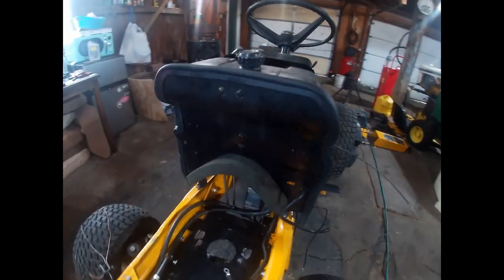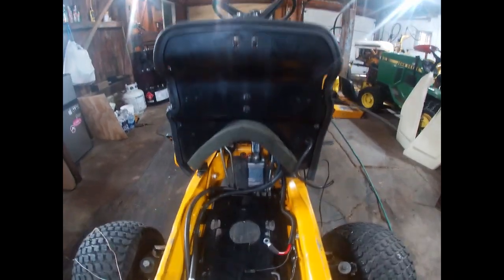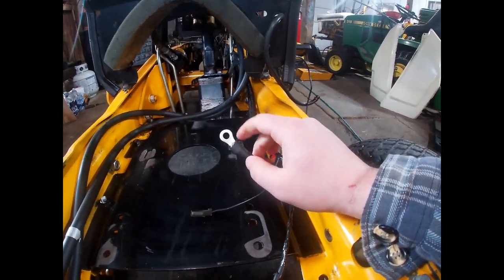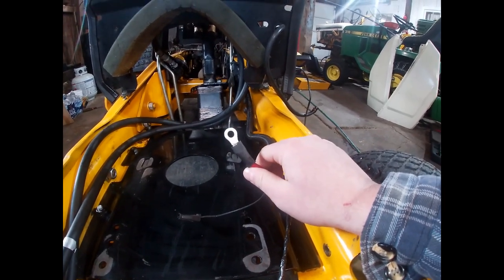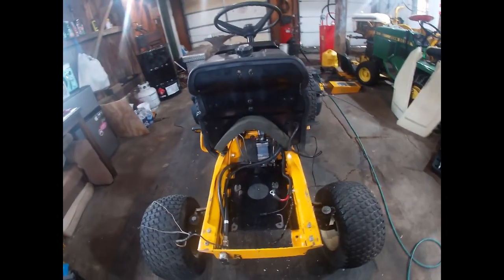I got the new piece of foam insulation installed on the firewall to help block some of the debris from getting sucked into the flywheel — just a quick and easy step. And I think I forgot to mention this before, but in the process of pulling the engine out back in November, I managed to break the connecting eyelet off of the starter cable lead. I just put a new one on there and added some heat shrink to make it secure.